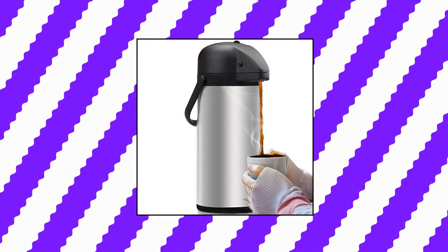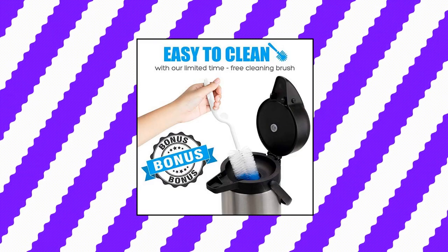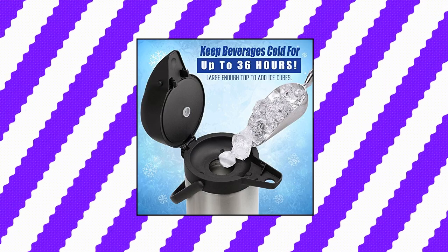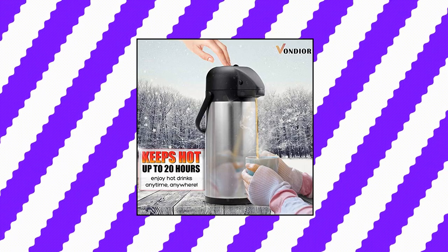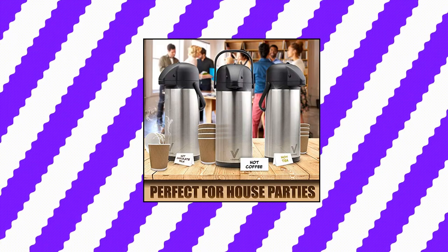Vondior Zero. With this sleek and stylish insulated dispenser with pump-action top, just press down on the button at top and the beverage pours out. You can fill up to 15 coffee cups with one simple press for each. Made from beautiful brushed stainless steel inside and out, so it cleans easily and never absorbs flavors. The top is wide enough to add ice cubes.